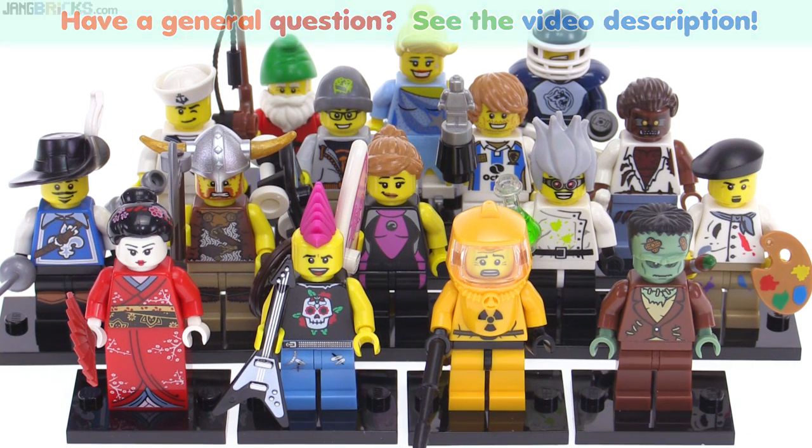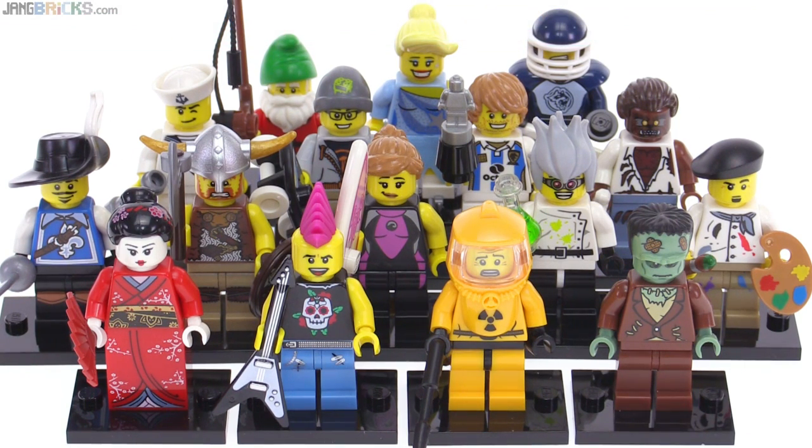Hello, this is going to be a look at all of the LEGO Series 4 collectible minifigures released in 2011.